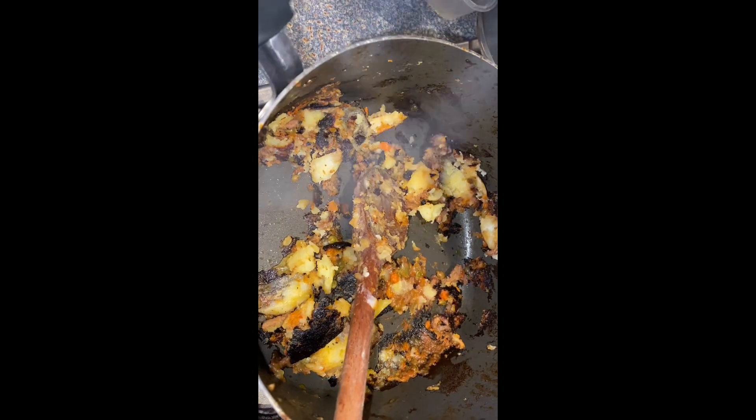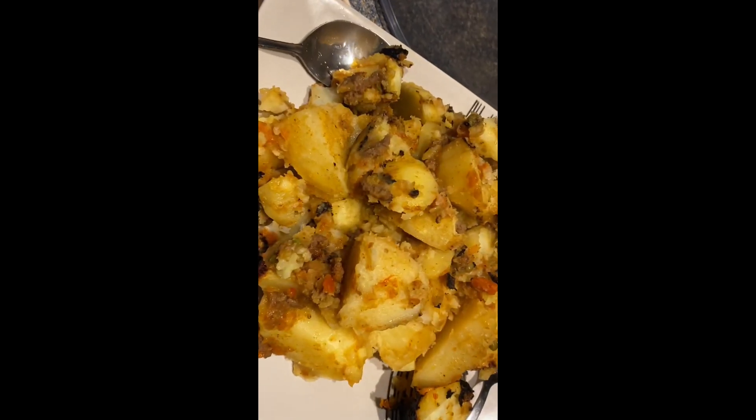Now this is the reason why we call it potato polinga — because at the end of the day it must get burnt. If it doesn't get burnt, it is not potato polinga!